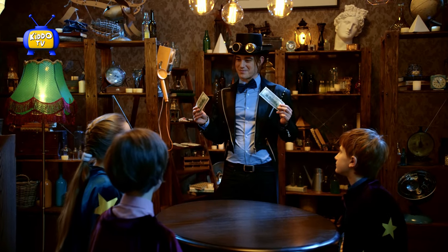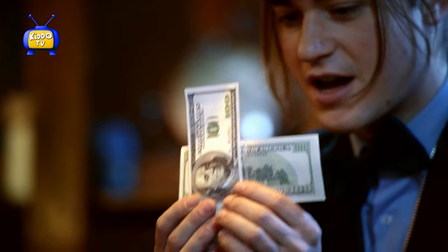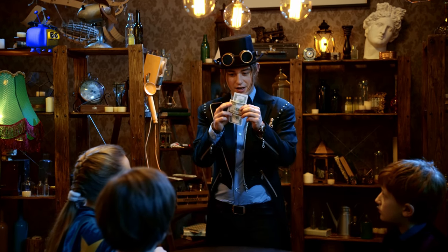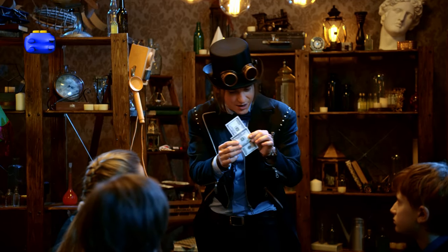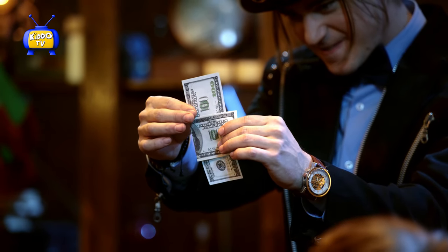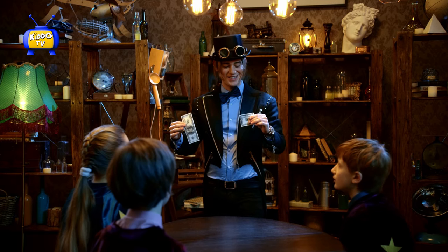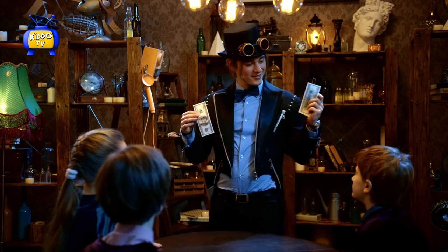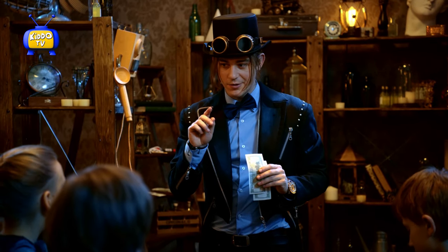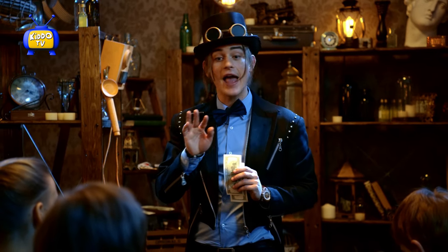You guys want to see something with some money? Yeah! You want money? So first, I'm going to take this and fold it around. Now, very magically, I'm going to pass the note through the middle of the bill. How? It's pretty cool, isn't it? Do you guys want to learn how to do it? Yeah! Okay, what we need are a few things. First, fake money — don't use real money. Fake money, scissors, and double-sided tape. Go look for it.